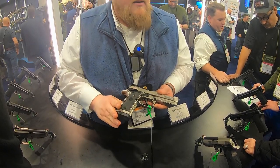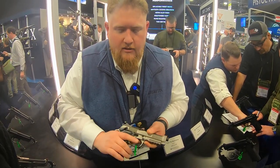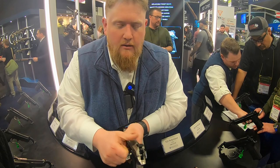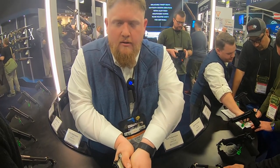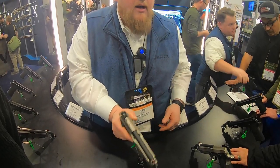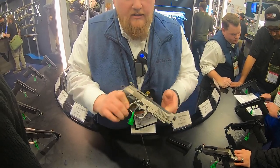Besides the steel frame — which is the first on a competition series Beretta — we have a frame-mounted safety with ambidextrous support. So you get the ability to drive the gun by riding the safety, should you desire, which is a real big thing for competition guys. Forward cocking serrations, of course.